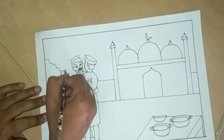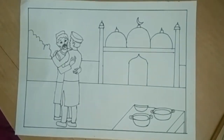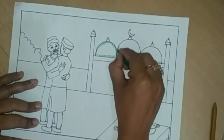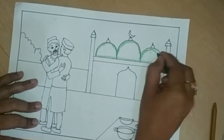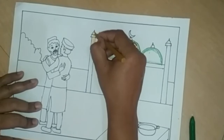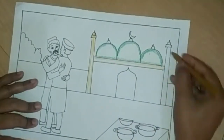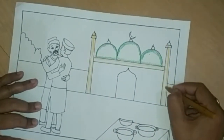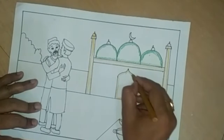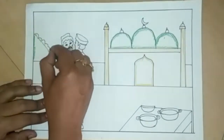Draw some bushes here. Do green color in these semi-circles. I use light brown color here, in the pillars and in the door.